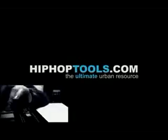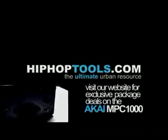HipHopTools.com, the ultimate urban resource. Visit our website for exclusive package deals.